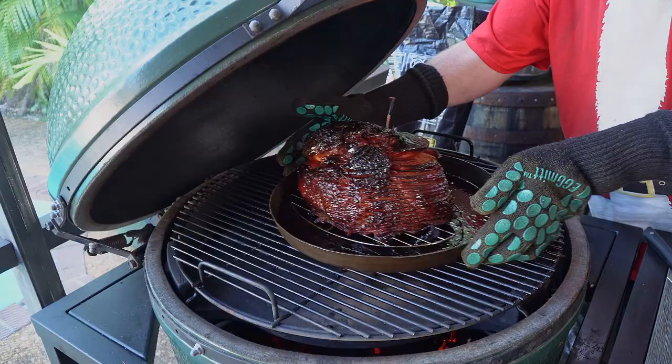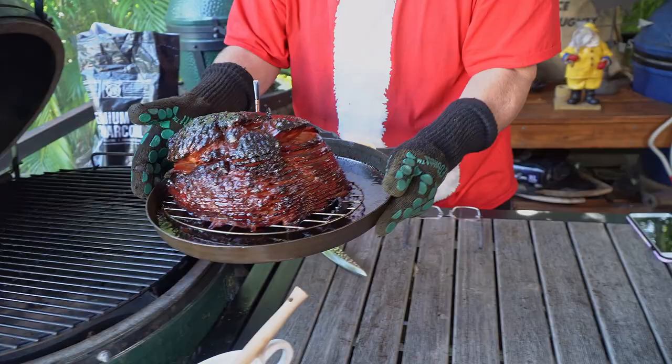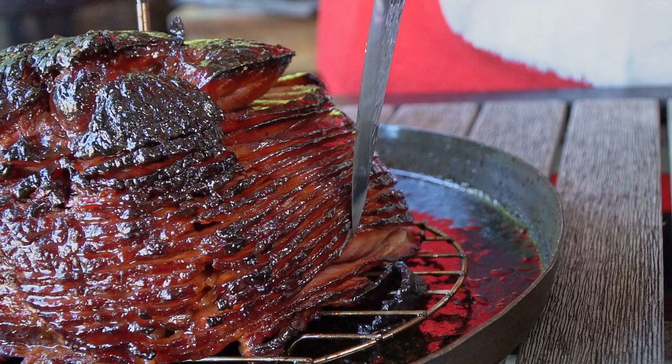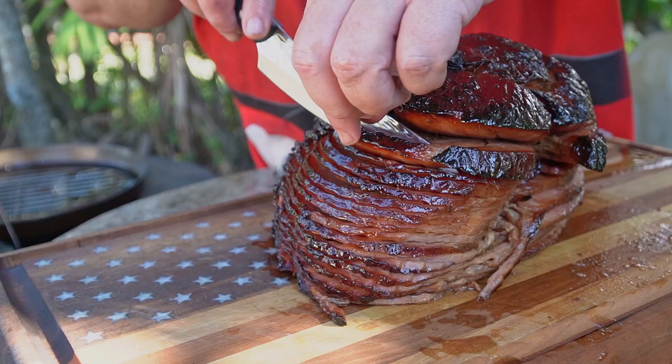Look at that — we're going to carefully pull this out. Wow, is that gorgeous. Does that smell good! We're going to let this sit for about 10 minutes before we start carving into it and eating it. At that point, we are going to go into some serious, serious deliciousness.